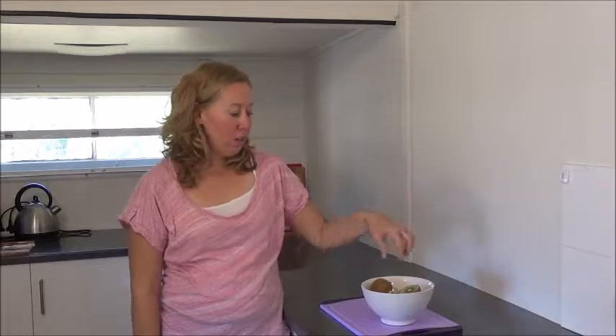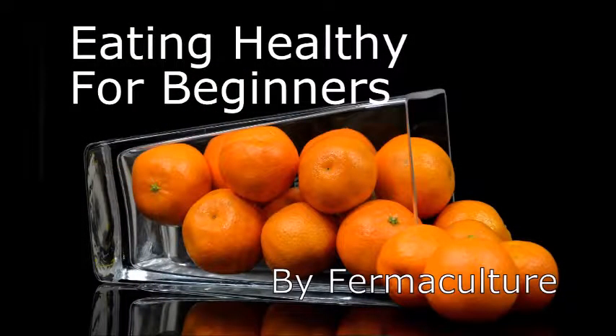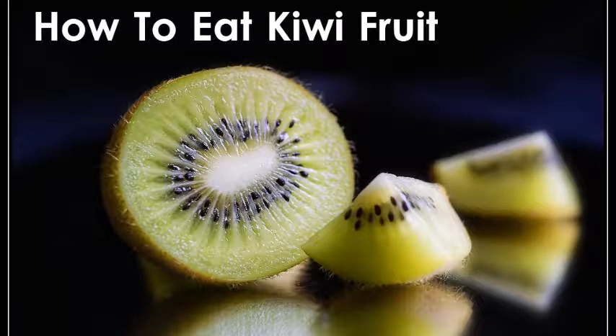Hi, I'm April from Eating Healthy for Beginners by Firmiculture, and today we are talking about the kiwi fruit. If you're trying to eat healthier, a kiwi is a great place to start.